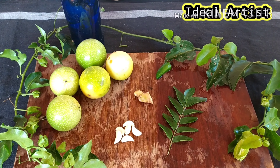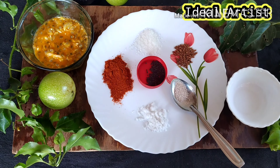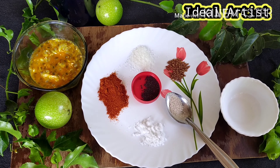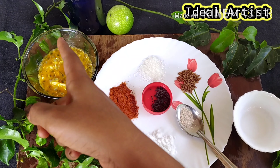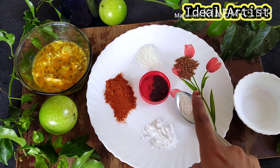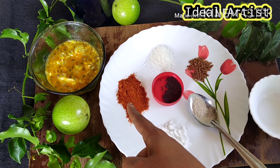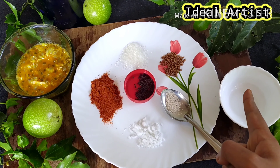I want to add some of this. I will put all the ingredients in this way. I will put 3 passion fruit in the pot. It is a pot. 1 cup of salt, 1 cup of salt, 1 spoon of vinegar.